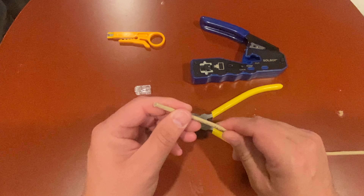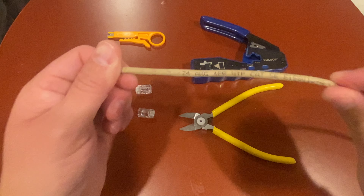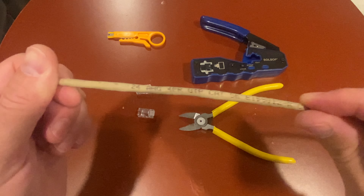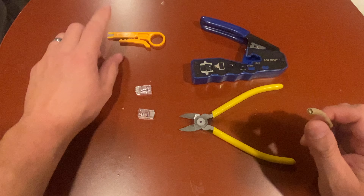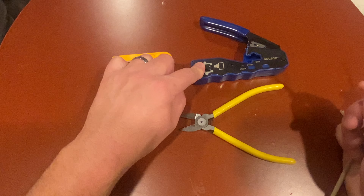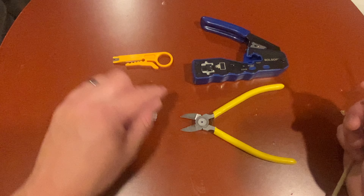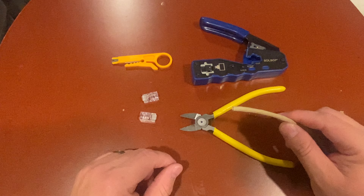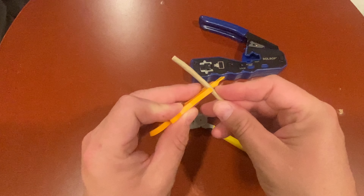In today's video I'm going to show you how to wire an Ethernet cable. This is a Cat 5e, but it's the same for anything you're going to wire. These are the tools I have: a wire stripper, this is the tool that crimps the wires inside the little head, and some cutters. The first thing I'm going to do is come back a little ways on here.